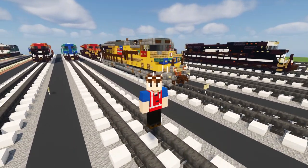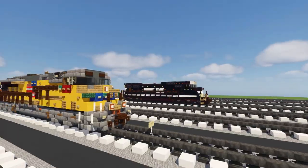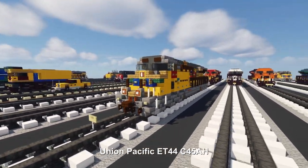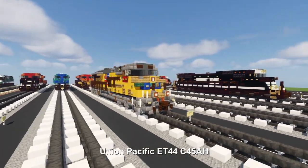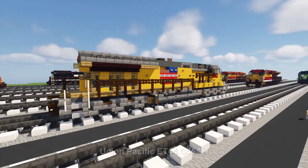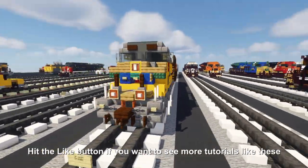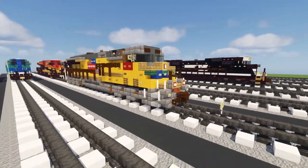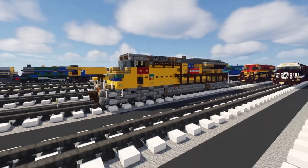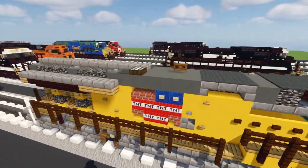Hey, what's up guys, it's CorrectiFox, and right behind me is the Union Pacific Tier 4 GEvo ET-44, also known as the C45AH. Before we get started on today's video, remember to hit that like button below — it helps me tremendously. This build is based on the Union Pacific 2689, which has the angled exhaust compartment found on the newer Tier 4 GEvo models.